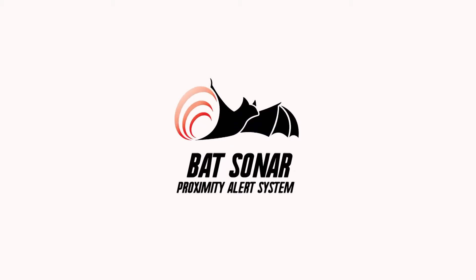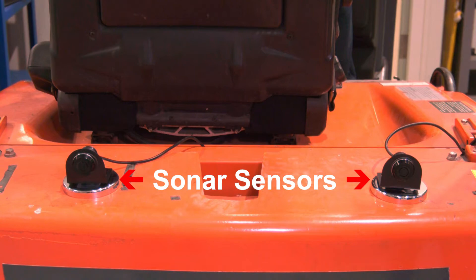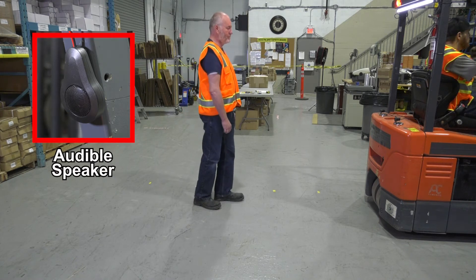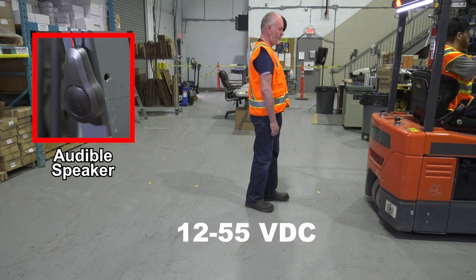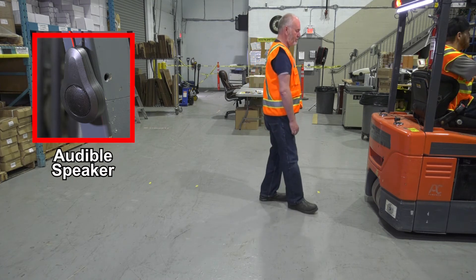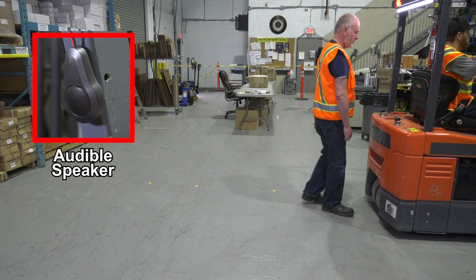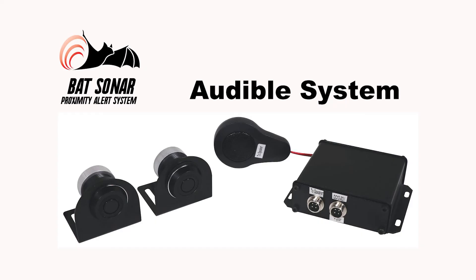The BAT Sonar, Audible Version. Using the same sonar sensors with magnets, the audible version has a speaker to alert the operator. The sonar works from 12 to 55 volts DC, but is not programmable. That is the BAT Sonar Proximity Alert System.